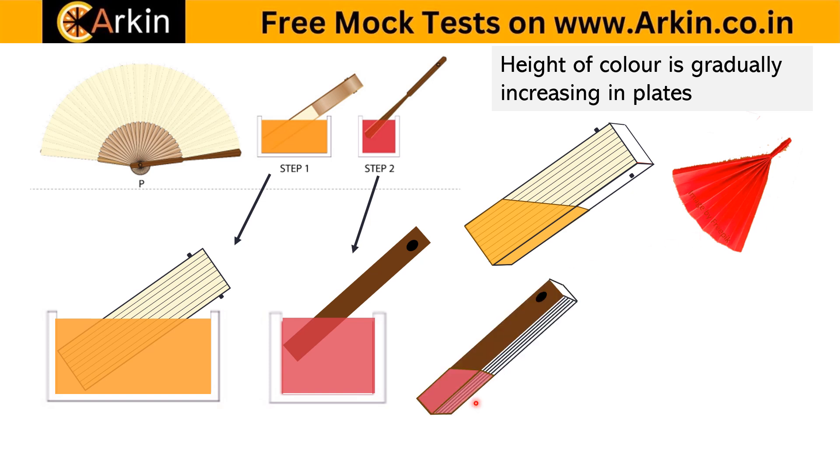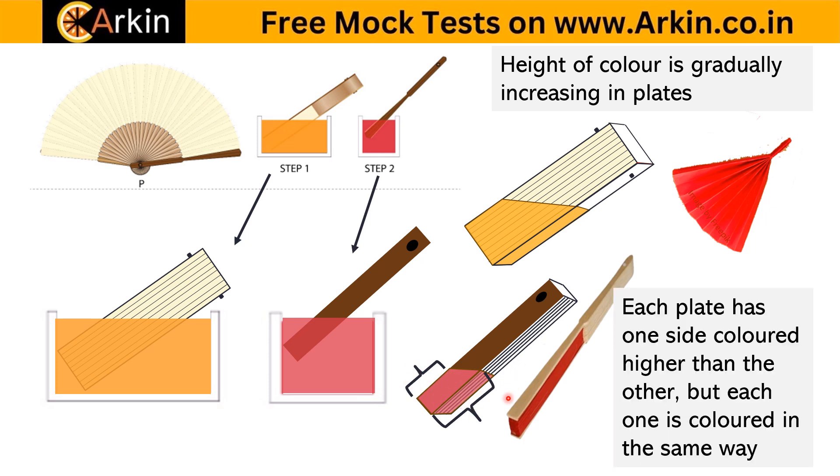When dipped in red, the individual folded plates go forward and come back alternately. Here, each plate has one side with less color height and the other side with more. Everyone is colored the same way — the back of each folded plate comes out in exactly the same way: one side less, one side more, alternating.